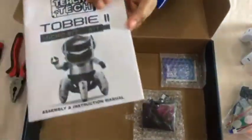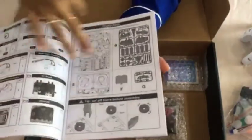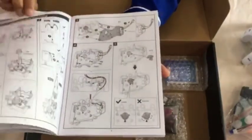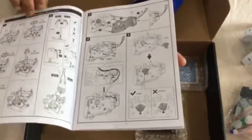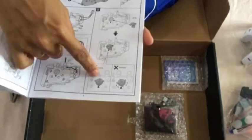Let's have a closer look at the manual. It lists all the parts which are provided, and then there is a step-by-step method on how to assemble Tobii 2, beginning with the body module.